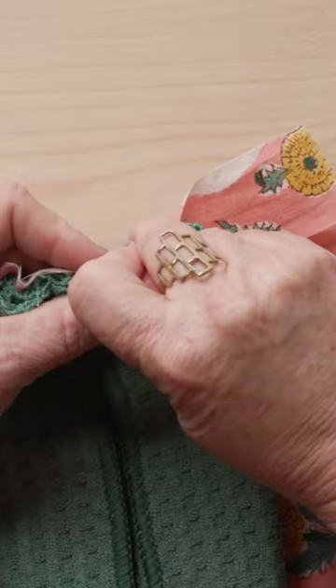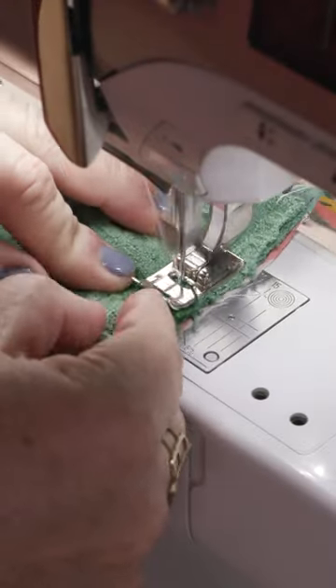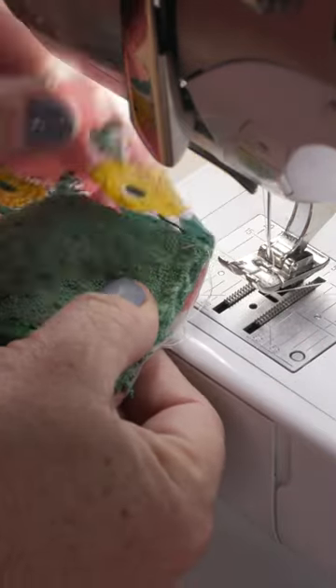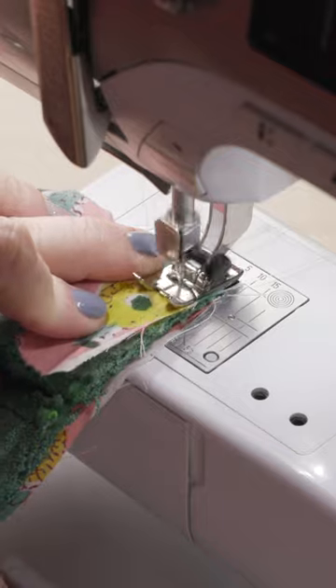Pin the towel to your strip of fabric right sides together, matching the centers. Then at the machine, baste the towel down on each side. Fold and wrap the corner edges of the scarf around the towel and baste about one inch on each side.